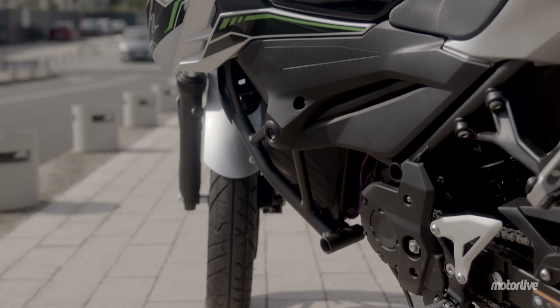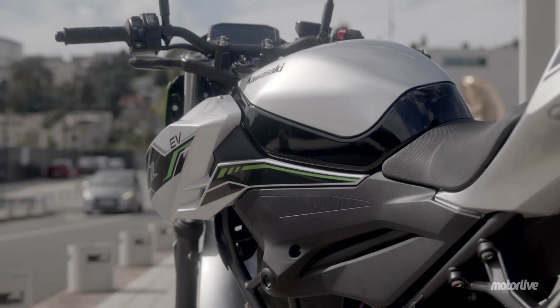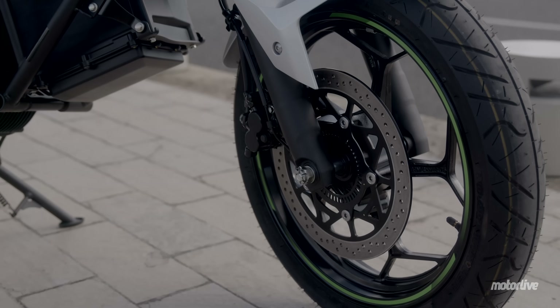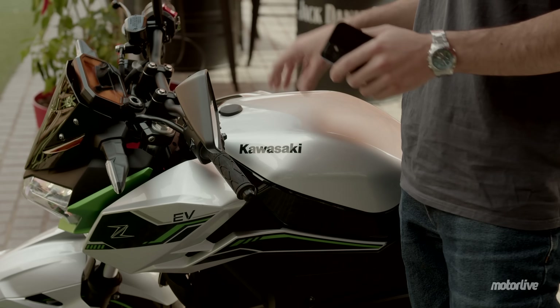Sur ce segment 125, on privilégie des caractéristiques comme la légèreté et la maniabilité. Cette Z est conçue pour une utilisation urbaine avec 135 kg, mais elle bénéficie de tout le savoir-faire de Kawasaki en matière de partie cycle. Elle a notamment l'ABS. On a aussi des petits aspects pratiques comme le coffre à la place du faux réservoir et aussi le mode walk.